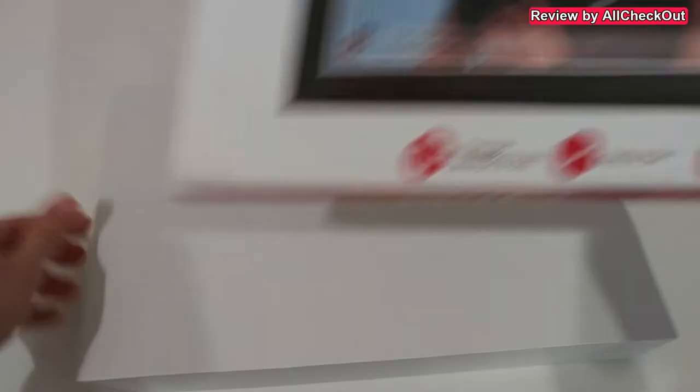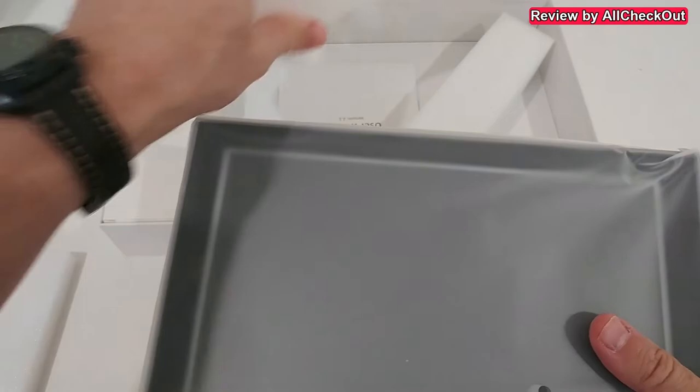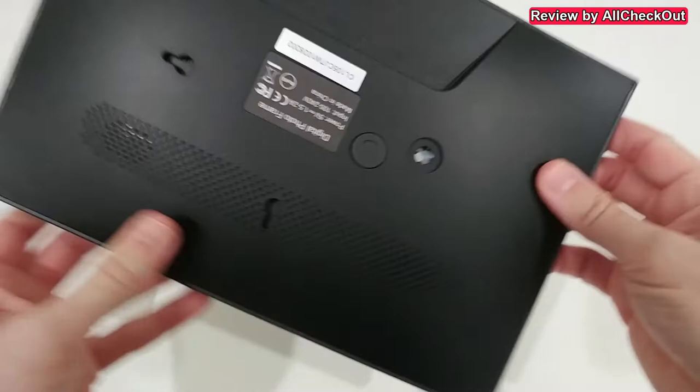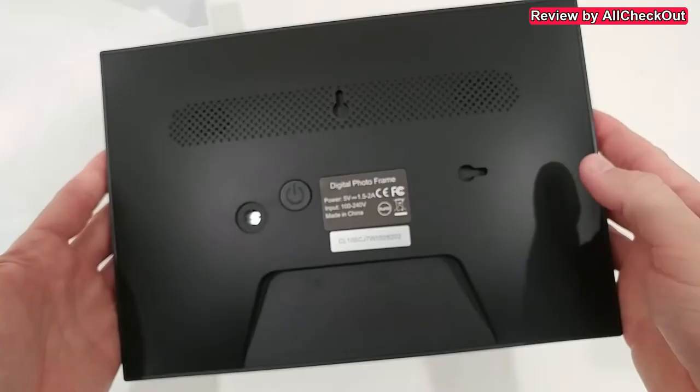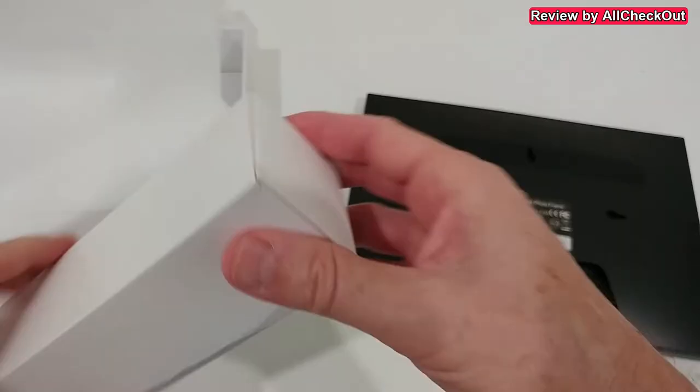I'm going to show you what you get in the box, how to set it up, and how to use it. Here is the whole packaging with some description. Everything is really nicely protected, so we don't have to worry about damage during shipping. Here is the beautiful photo frame — on the back you can see two options to hang it on a wall, portrait or landscape, plus the on/off button and the stand which is part of the accessories.